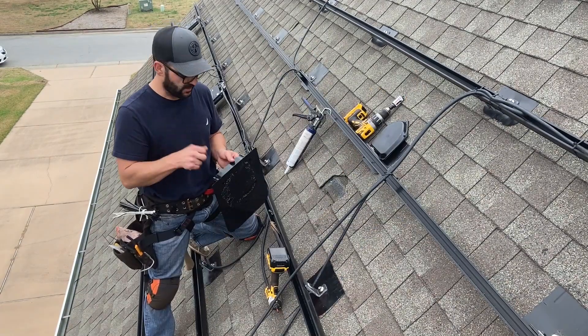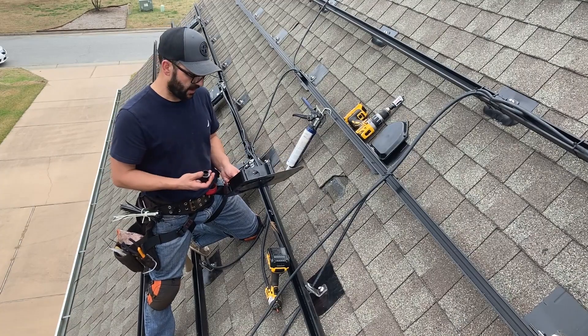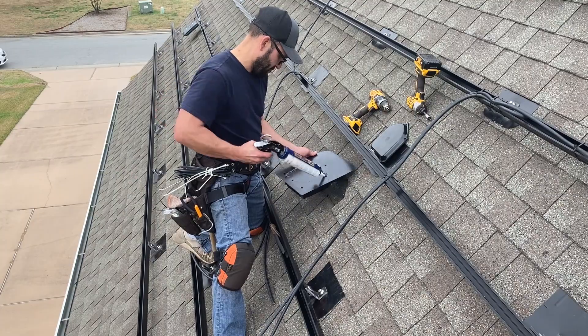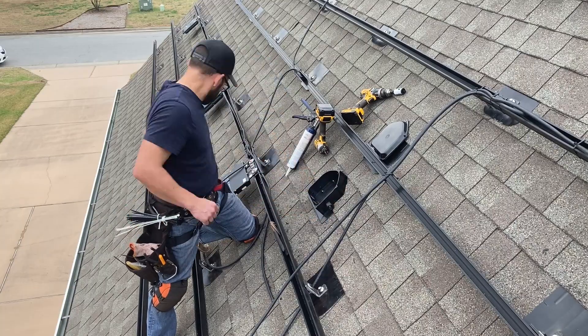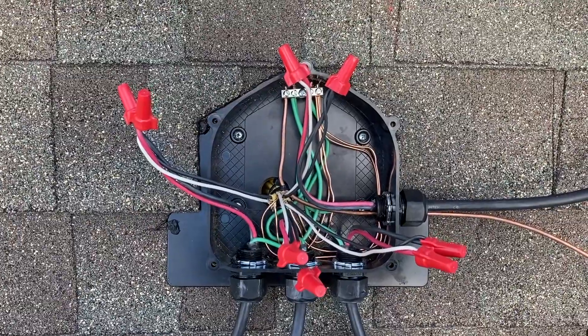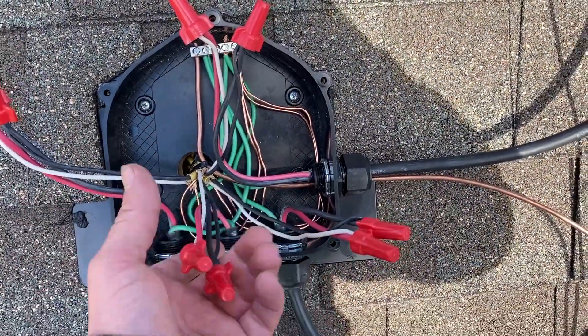I call this a nylon tube — this is going to keep your watertight connection from the outside to the inside of the box. I've got my last roof junction box hooked up, each circuit right here all hooked up, and my grounds done.